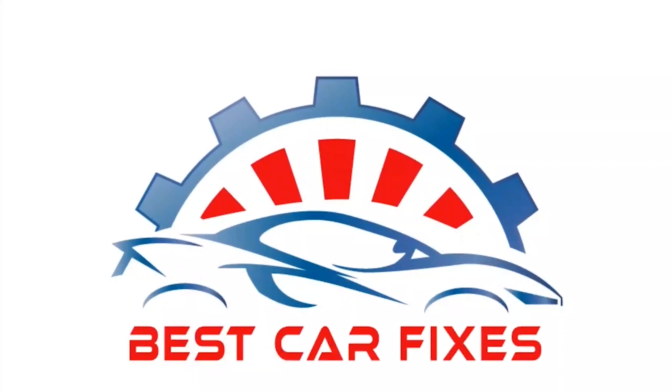Please subscribe, share, and like, and see you in another video. This is Muhammad Harun Idris — thank you.